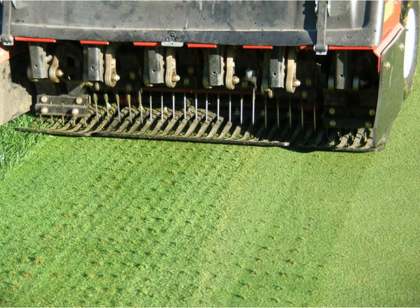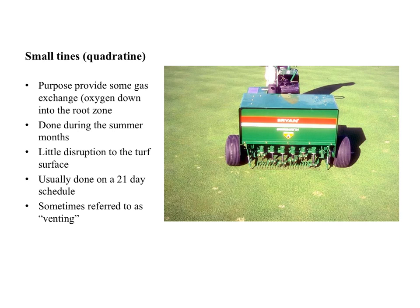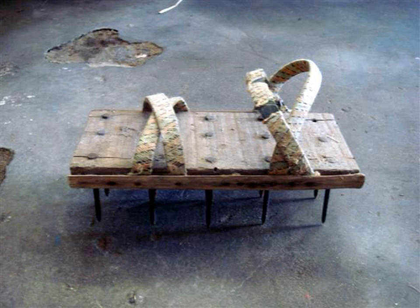Here is a version of quadratining with a set of solid tines referred to as pencil tines. Quadratining is often done during summer months to increase soil gas exchange with minimal disruption to the turf. Quadratining during the summer is sometimes referred to as venting. I wanted to end this discussion on quadratining with this unit being used on a golf course in Southeast Asia — you can walk across the turf coring with these solid tines. Actually, these are nails. I don't think this is very effective, and it must be a killer on the foot.